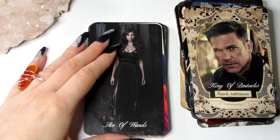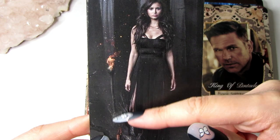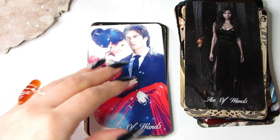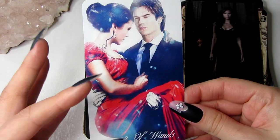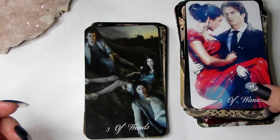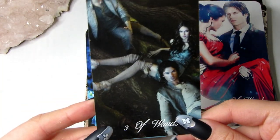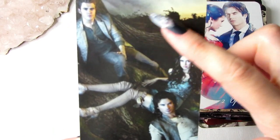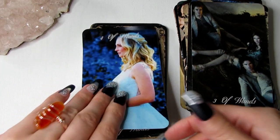Moving on to the Suit of Wands. We have the Ace of Wands — as you can see there is a wand of fire here, so that's why I chose this image. The Two of Wands represents being carried to a new exciting journey and looking into the future — we have two people here to signify the numerology. Then the Three of Wands — we have three in this card, representing that energy of going out into nature, traveling, and being excited for things.